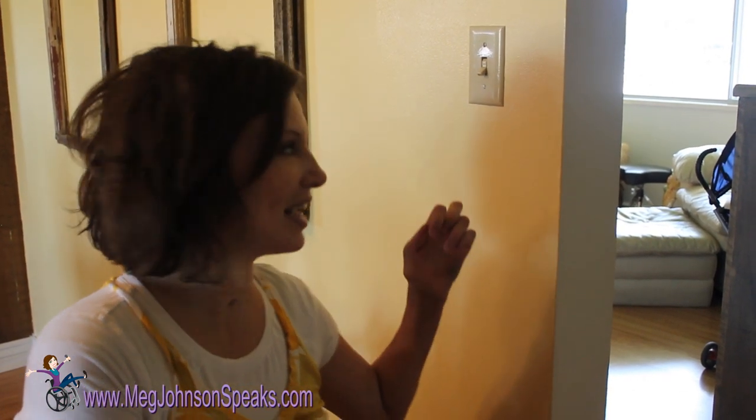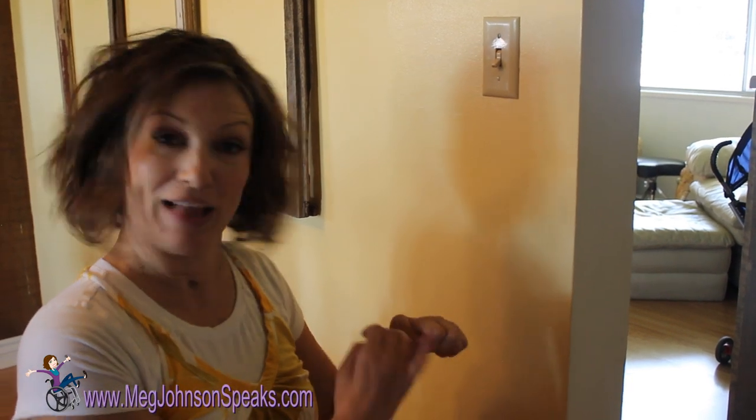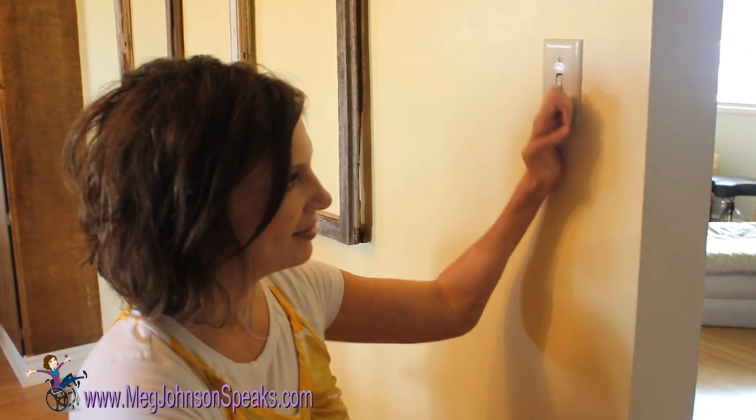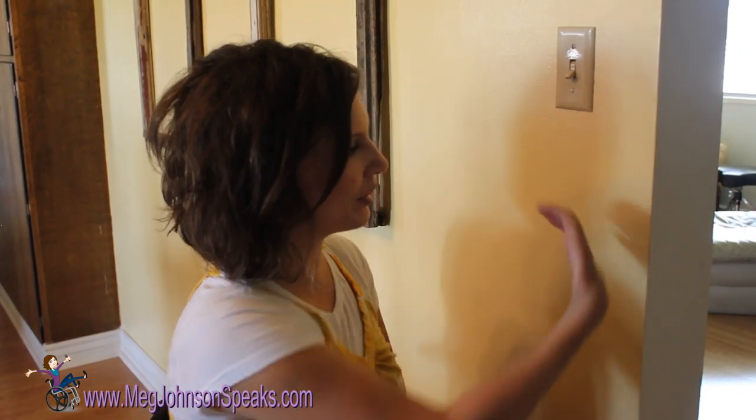So instead of doing it like everyone else, I just take the flat part of my hand — ta-da! Like it's so easy now, but it was so hard at first. You just have to learn how to use your hands the way they want to work, instead of trying to use your hands the way they used to work.